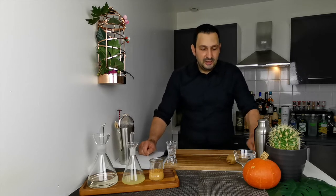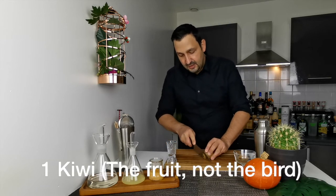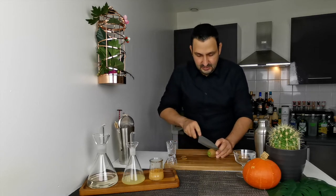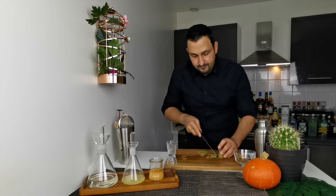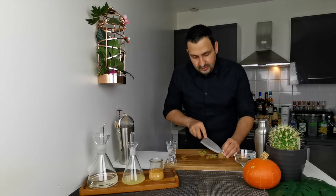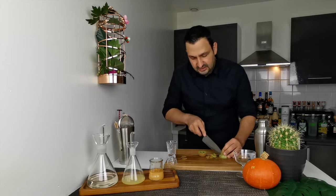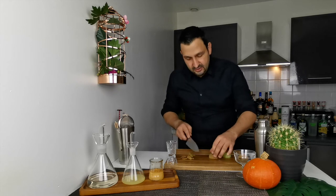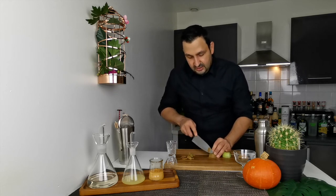The first thing we're going to do is take a kiwi, peel it, and chop it. Some people prefer to keep the peel because of its vitamins, but it's really up to you. For me, it's easier to muddle without the peel.